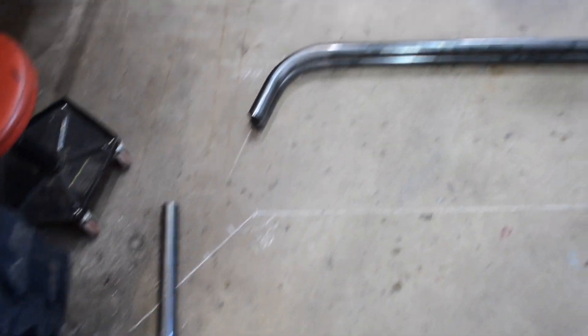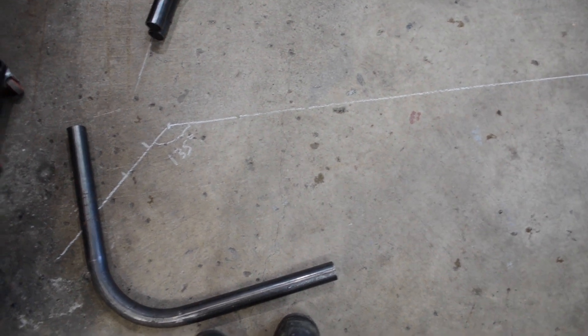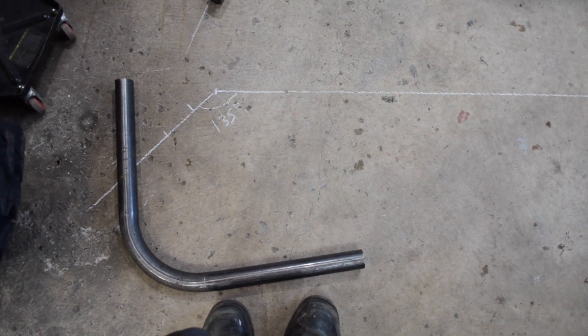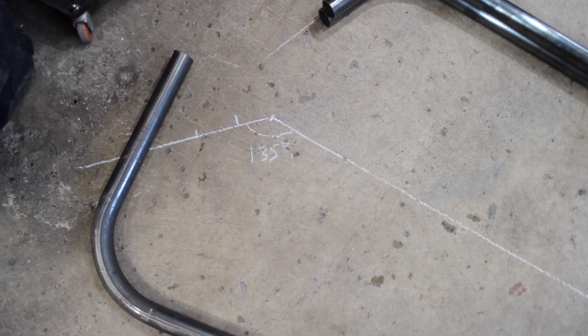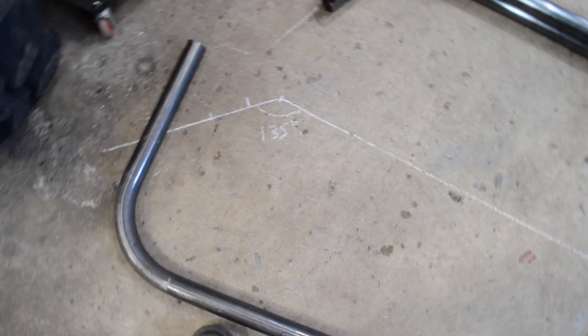The next thing I'm going to show you is how to actually bend the tube. The best way I find is to actually draw the bend layout on the garage floor. This particular piece of tube I want to bend to 135 degrees. I need one leg — this part here — to be 44 inches, and the other side to be 6 inches. So all I have to do is cut a 50 inch piece of tube. But now I need to figure out where to actually start bending the tube.